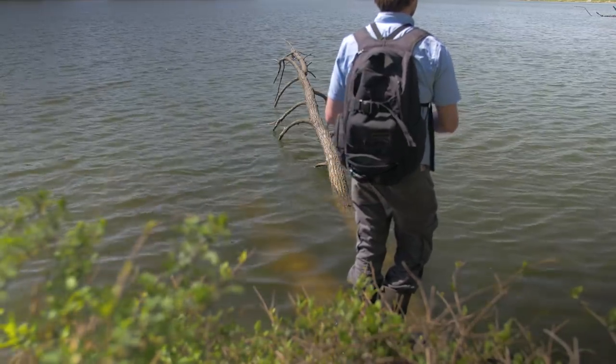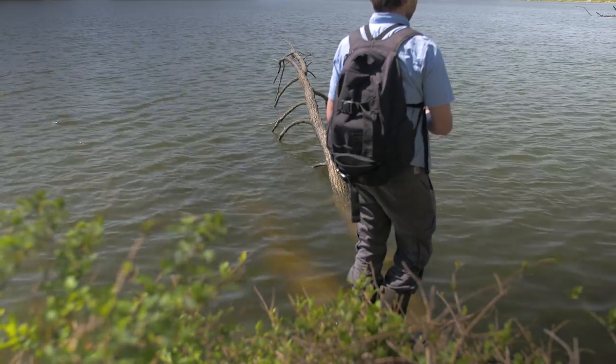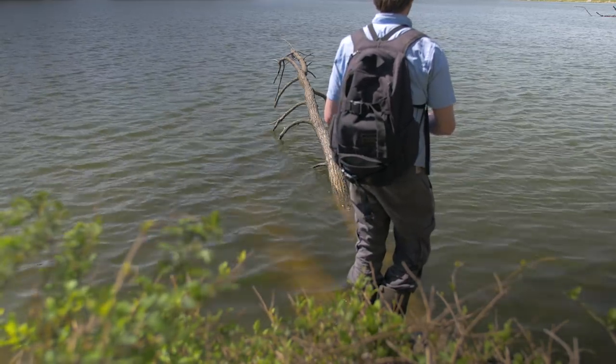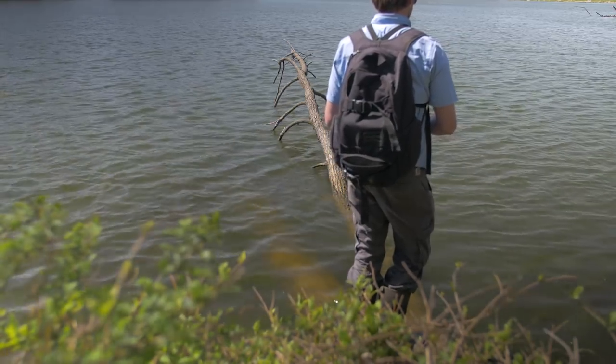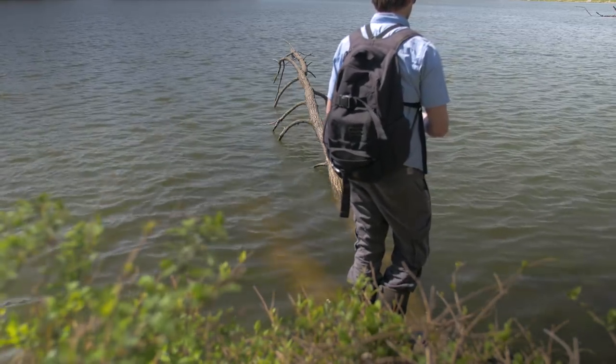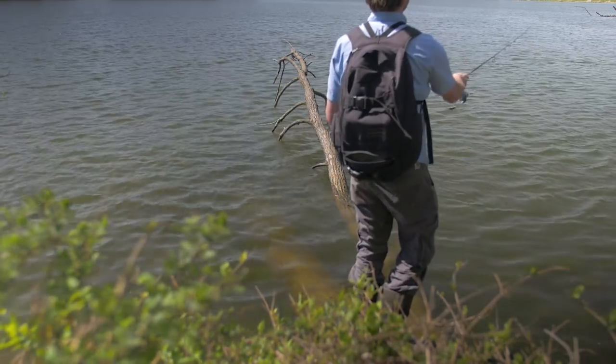These lures actually have a lot of the same characteristics as the Yozuri Snappine. They both have rattles and they both actually sink, which is one of the things I like about the Yozuri Snappine. The big difference here is price — these are only about 80 cents per crankbait, which is pretty remarkable.